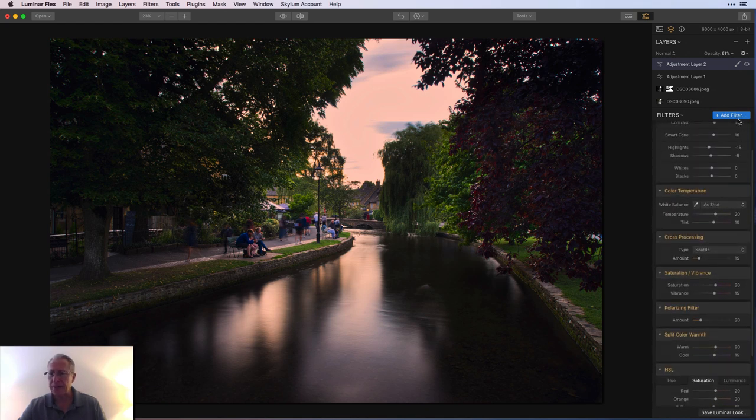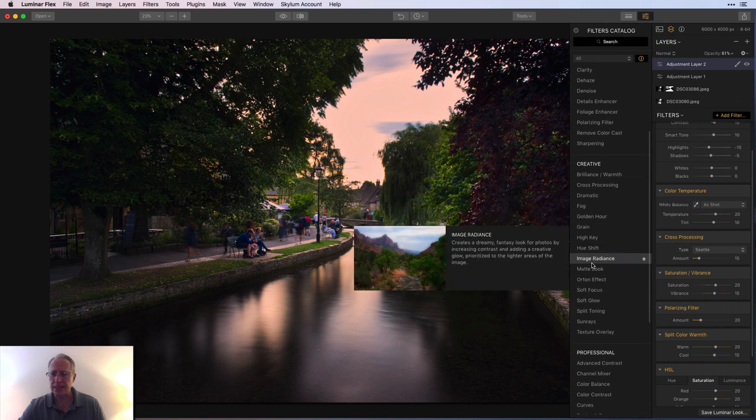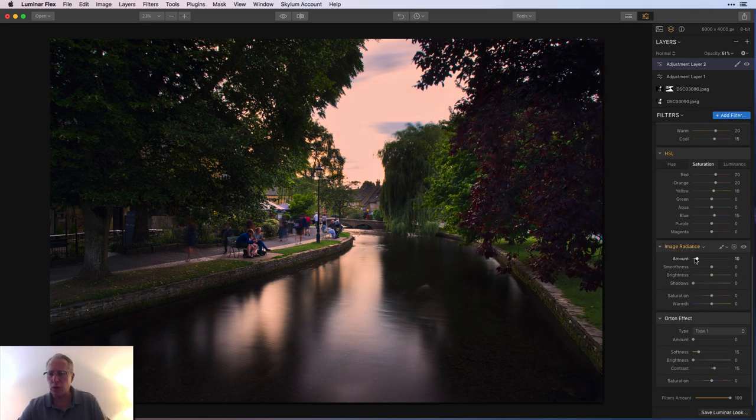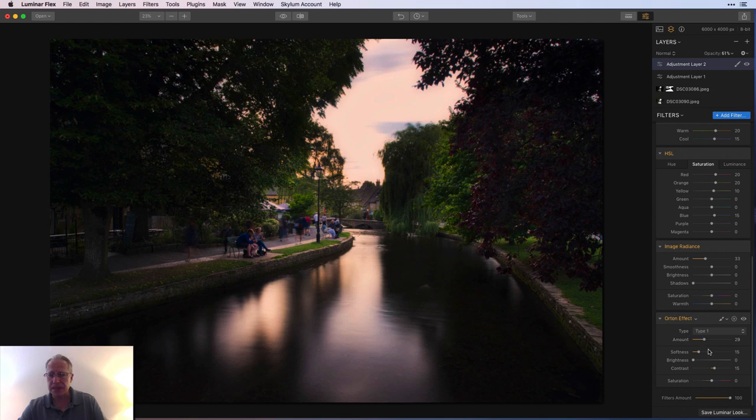I think I'll add Image Radiance and Orton to give a little bit of that romantic moodiness to the photo — it enhances shadow a bit and adds a little fun. Just a light touch.